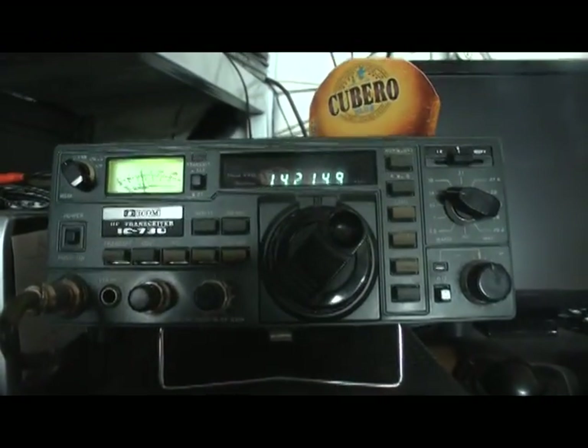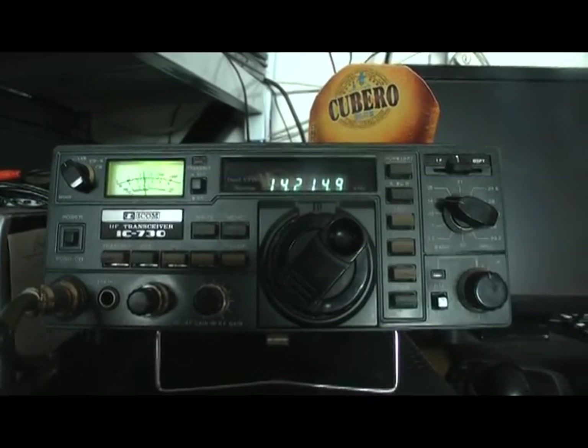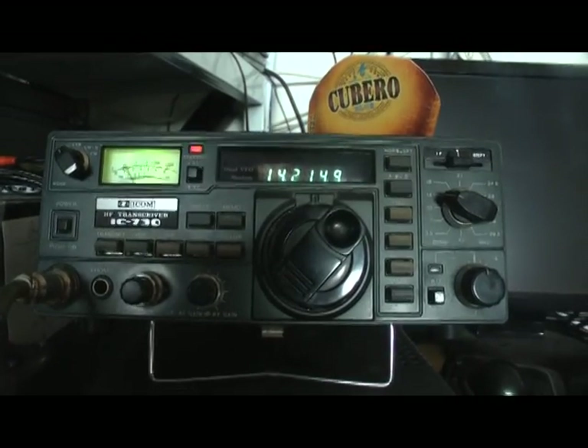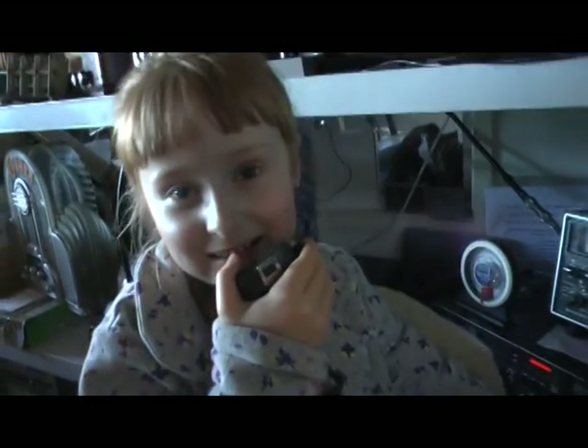Thank you very much for calling. I wish you 73. My QSO copy is 100% via the mirror. Zulima 1 — Radio Zika 3, Bravo Vika. Bye-bye. Roger, Roger. Good to talk to you, man. Thank you very much. Yeah, bye-bye. QSF Radio. Go, go, go.